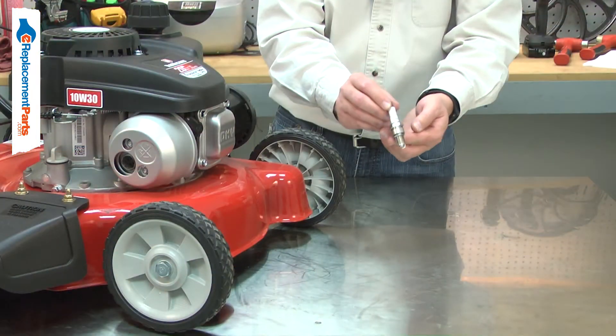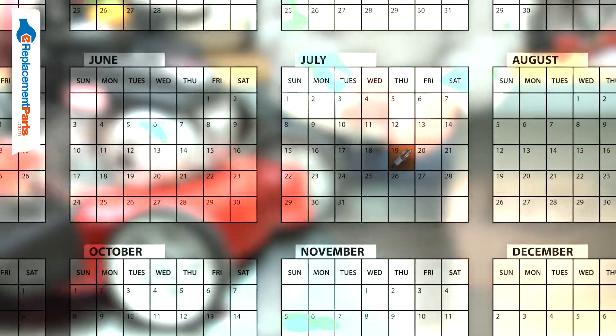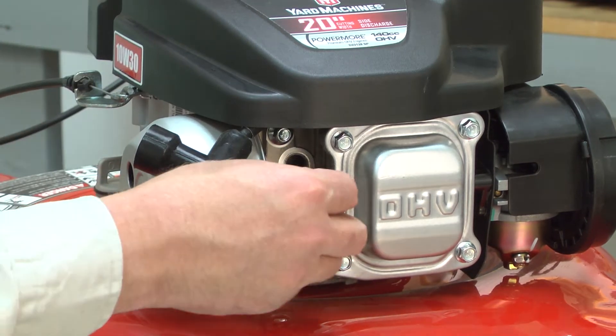The spark plug should be inspected often and replaced at least once per year or more often as needed. Replacing the spark plug is a repair that you can do yourself and I'm going to show you how.